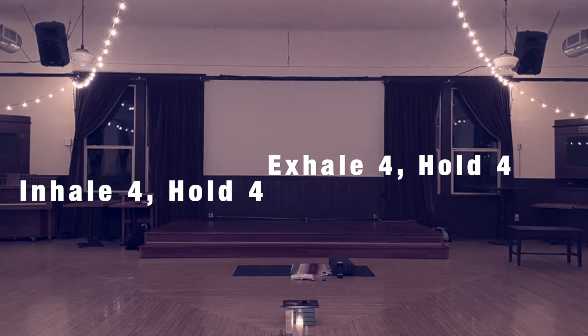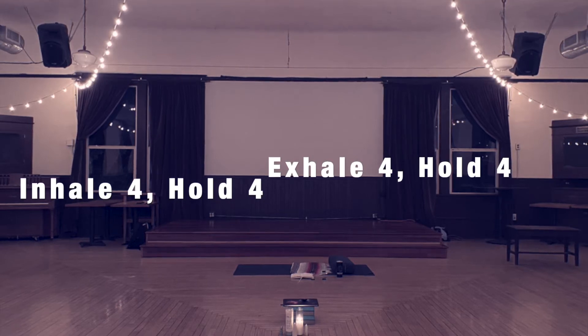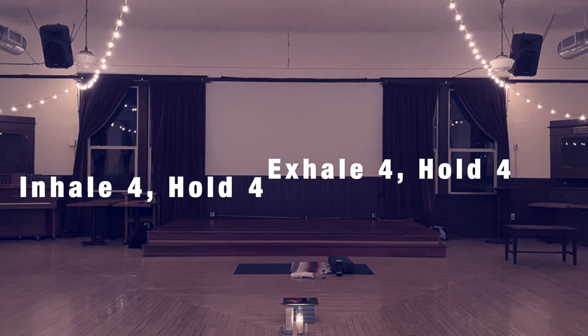I will count us through one series of box breathing where we will inhale to a count of four, hold for a count of four, exhale to a count of four, and allow our lungs to be empty for a count of four. This might feel a bit like holding your breath, so bear with this and try it.